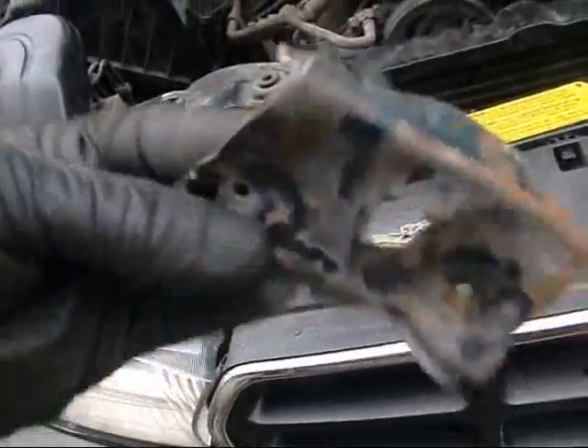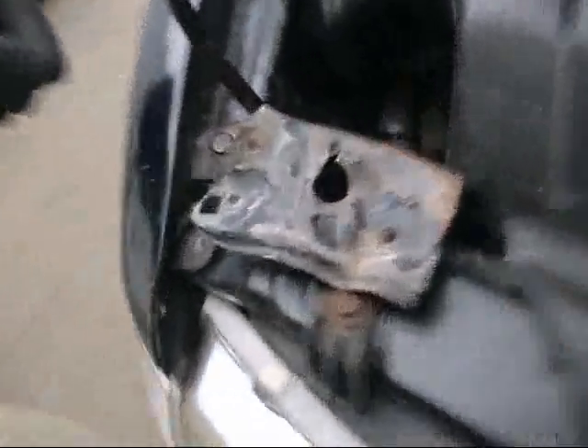They had this little piece of tin here I was going to throw away that was left over from the rad support — it went right there. Picture did a beautiful job fixing it.